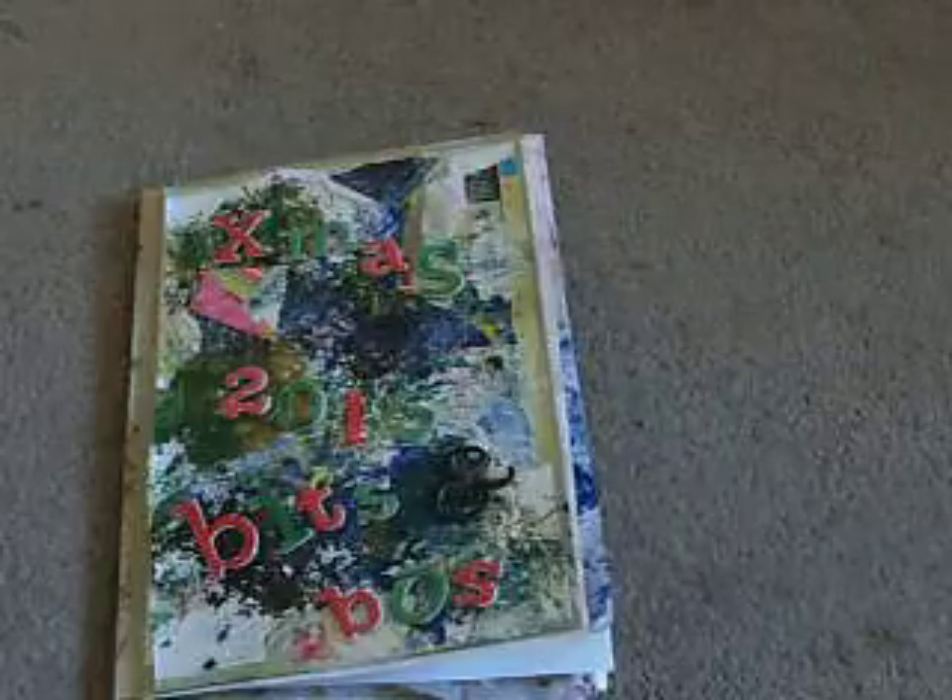Hi, Nikki here, just to share some junk journal smash book flip through. I've kind of broken my craft shopping ban, but not really, because I've had a voucher and it only cost me 78p, so I don't really call that breaking my craft ban — it's like essential stuff. But first I'll show you this.